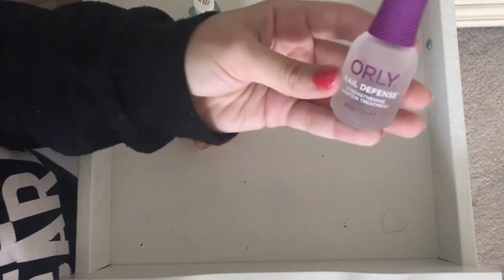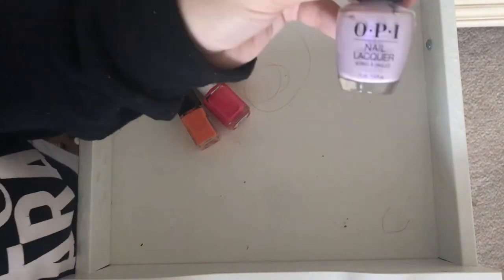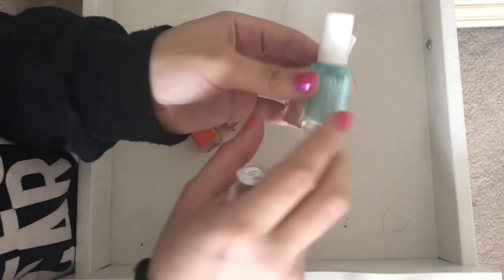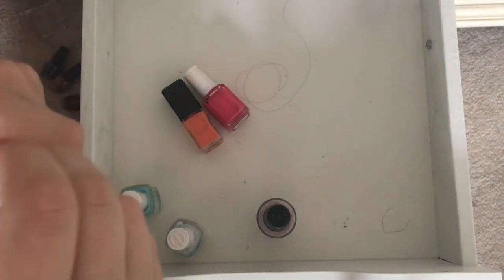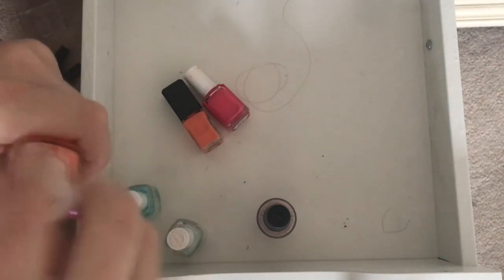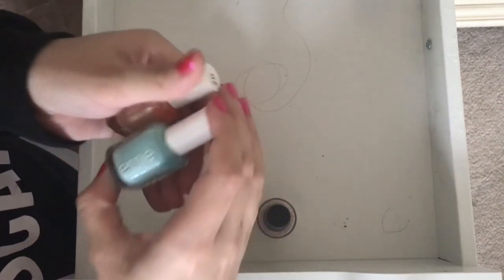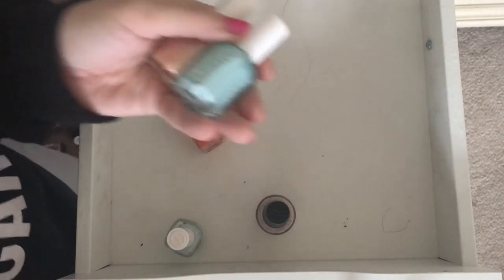I have this whole thing — this is an Orly Nail Defense, it's brand new, I forgot about it. This is Frenchie Likes to Kiss from the Grease collection, I'm going to keep it up front. This is Mint Candy Apple and Coral Coast. I think I'm going to keep them both — they look so nice together — and see how I use them this summer.